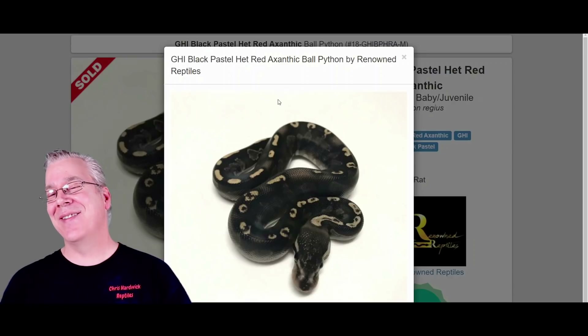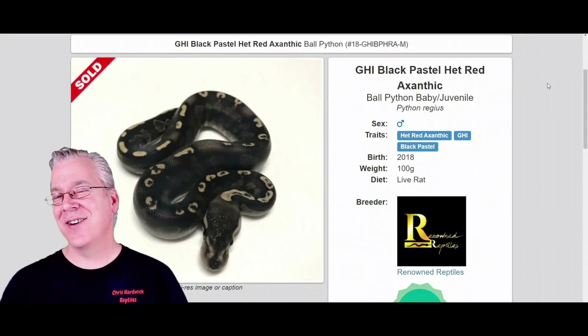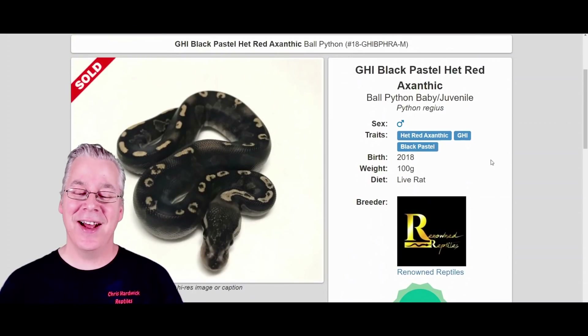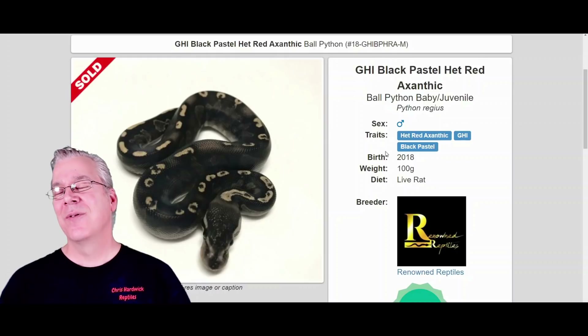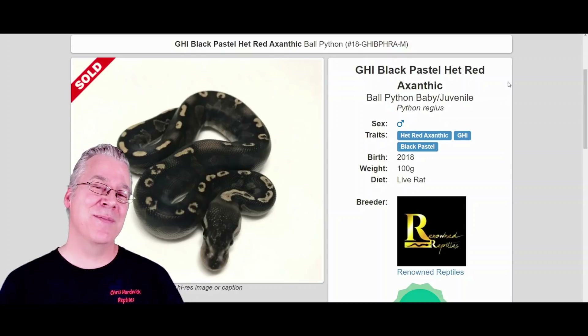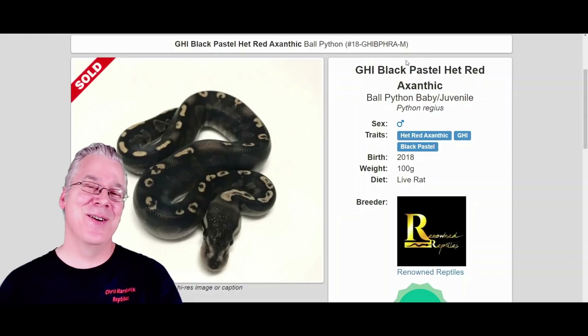This looks pretty awesome — probably one level above your GHI Mojave, except the GHI Mojave is a two-gene combo and this is a three-gene combo, so it's a little bit harder to hit and reproduce. I was looking at the prices and this one is $500, so not too bad for a three-gene combo. Pricing really comes down to how popular the genes are — sometimes genes that aren't as widely mass-produced make really awesome combos and can bring higher prices.